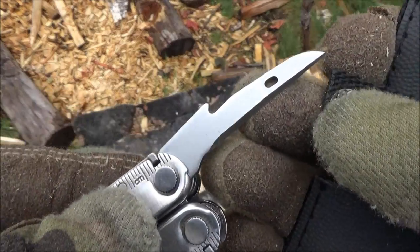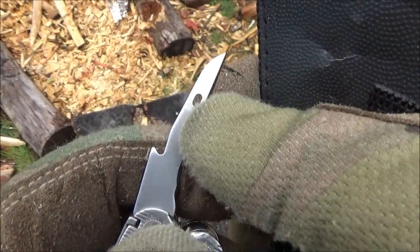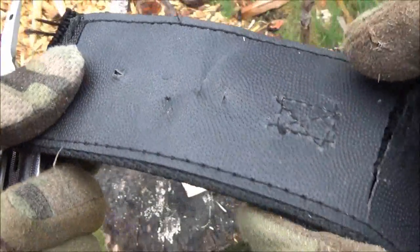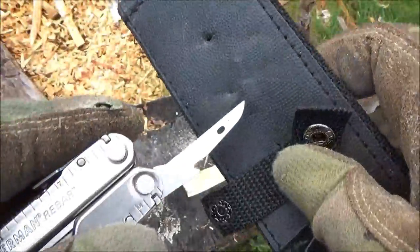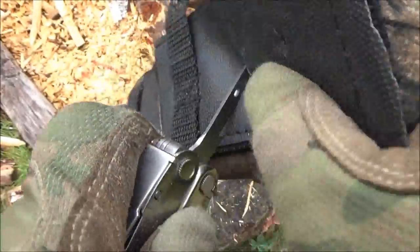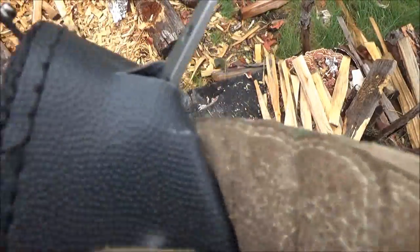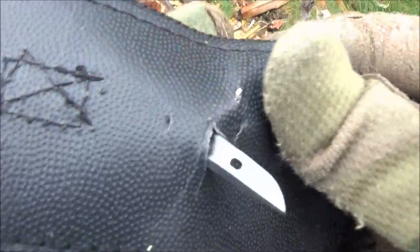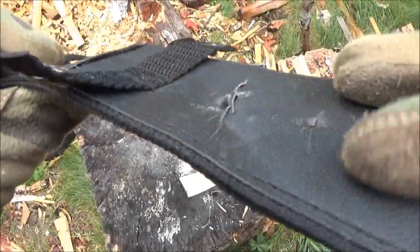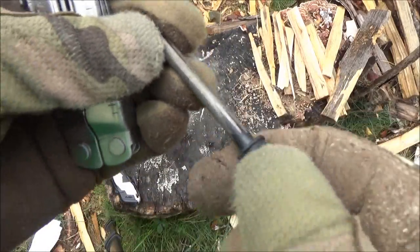Like I said, this is both a reamer and an awl, so you can actually use it as a leather punch and you can actually sew with this. I'm not the best sewer, but I will punch it through something. It will definitely easily punch through — this is not leather, but it's fairly tough.